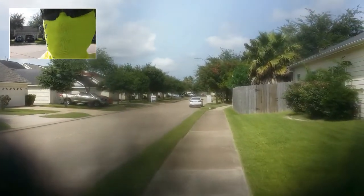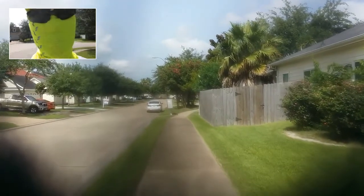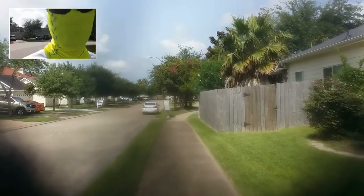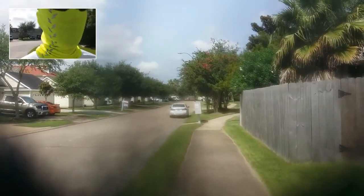Cloudy with a chance of rain, mostly humid, though it feels a little drier today. Pools are open somewhere, so I'm not too worried about it.